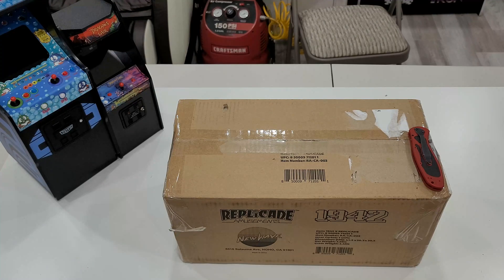1942! It comes with a little bonus arcade stick. I'll put that to the side and save it. They packed it pretty well. I like the graphics on here, it looks pretty cool. Gotta put the knife away just in case — don't wanna cut myself or anything like that.